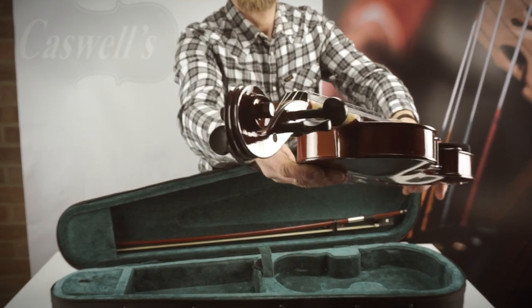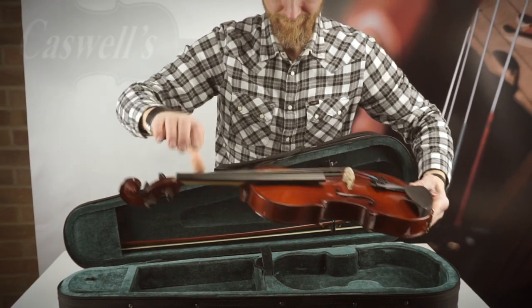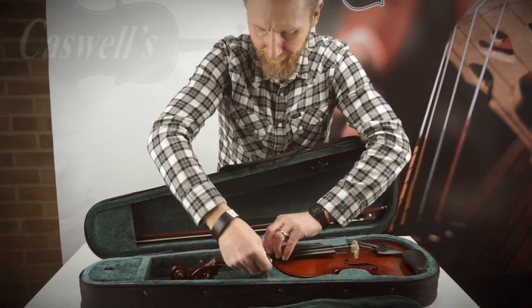This instrument is correctly set up in our workshop with the standard factory fitted steel strings, but we do offer the option of upgrading the strings to branded synthetic core strings. This will further enhance the instrument giving it a warmer and fuller sound.